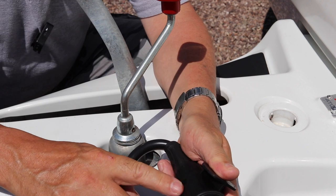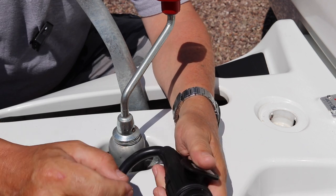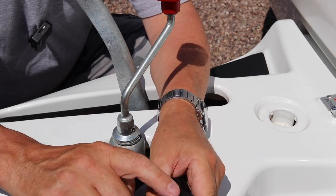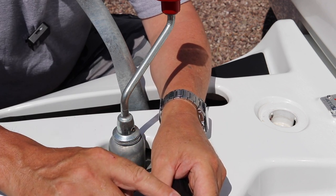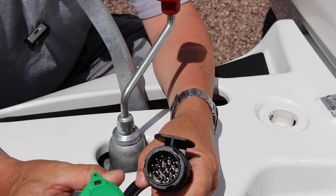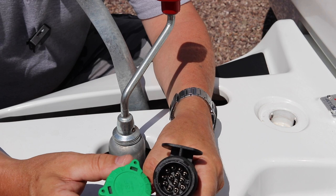If the problem still persists, what you're going to have to do is remove this cover and realign this section with the arrow that's hidden behind this point here. But quite simply, it is a handy tool that you can use to realign the pins of your electric hookup to your car.